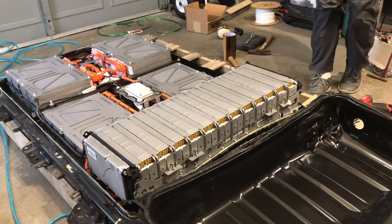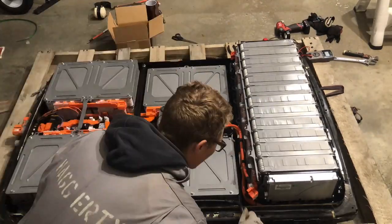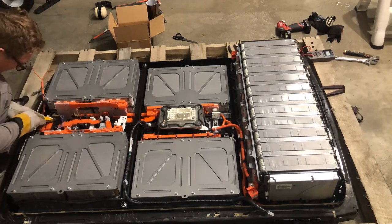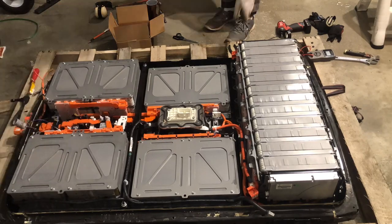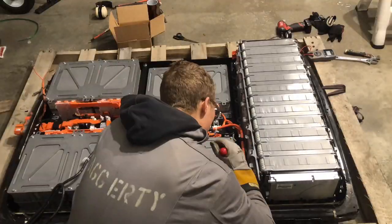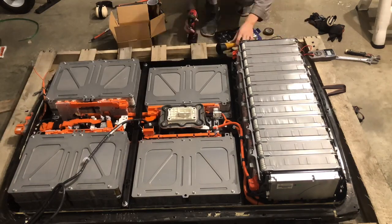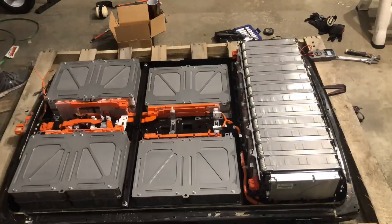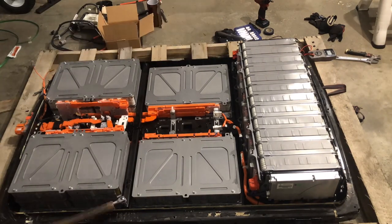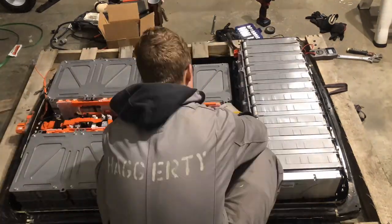So here we have a Nissan LEAF battery. If you're going to disassemble one of these, keep in mind that everything labeled orange is high voltage. The full pack is 400 volts, so it can very easily zap you and potentially kill you. If you go ahead and take out the service disconnect — that white plug in the center — before you split the case open, that splits it into two 200-volt packs. Still definitely very dangerous, but better than 400 volts. Most of the time when I'm working on any of the orange covers I have 500-volt insulated gloves and then leather coverings over those gloves.